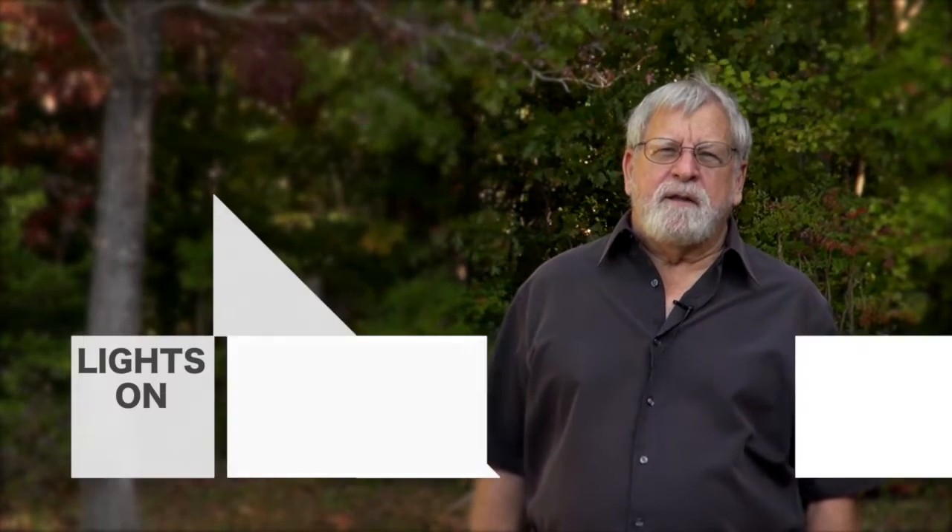Hi everybody, I'm Jeff Yago. You can find me on the internet and YouTube, Off Grid Prepper and offgridprepper.com.